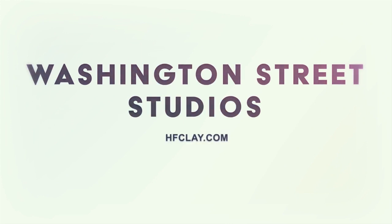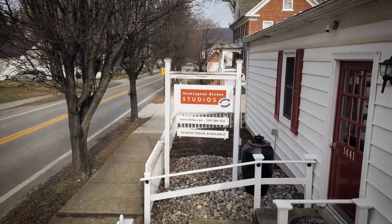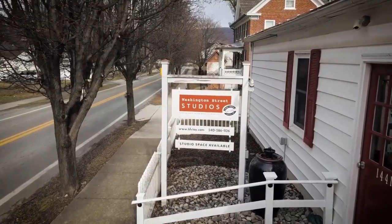Welcome to another demonstration video from Washington Street Studios, a community pottery studio and gallery located in Harpers Ferry, West Virginia.